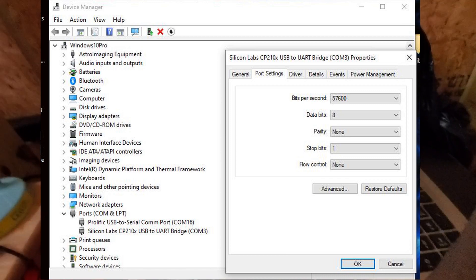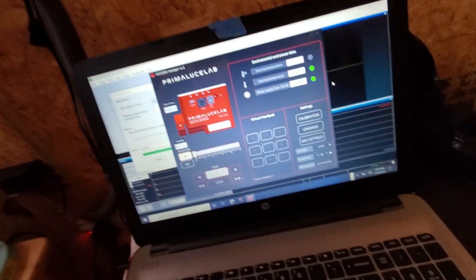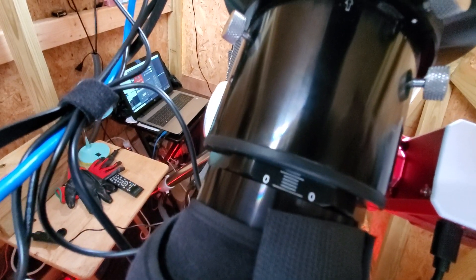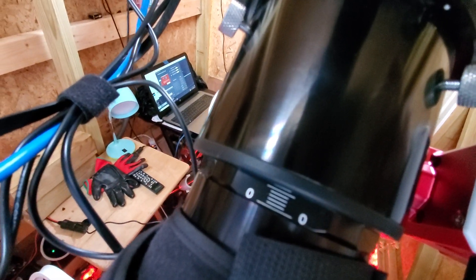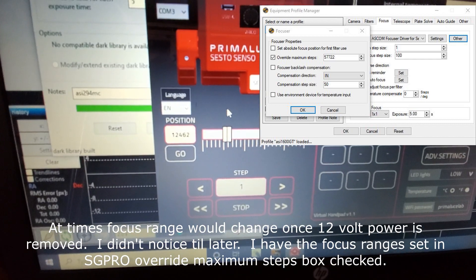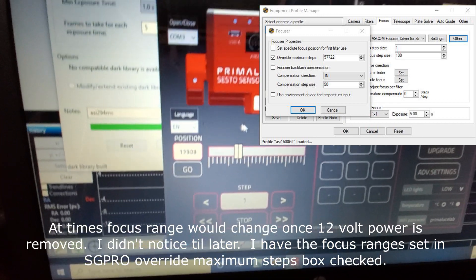It's all the way back to zero. As you can see, it's set at zero — that's my spacing right there that I had set for the zero all the way in. You can set the position of your focuser. I'm at zero right now and I'm going to set it all the way out.